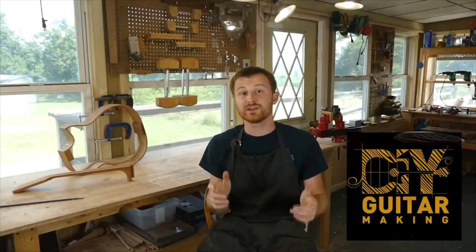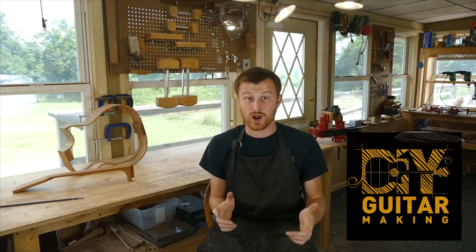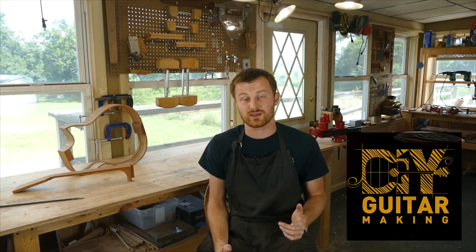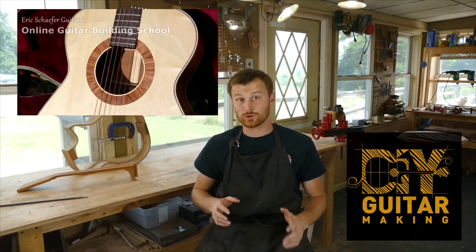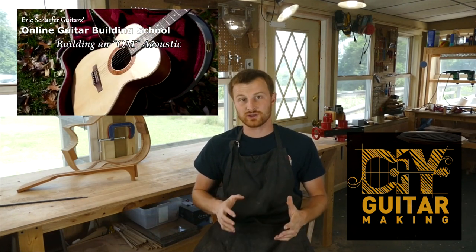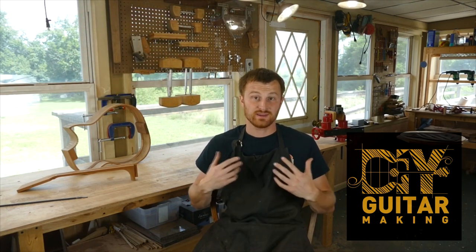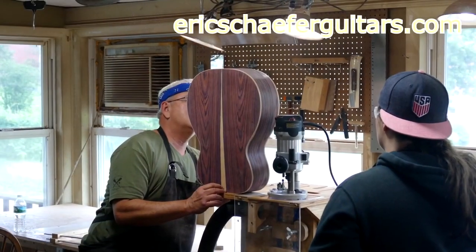If you learned something here, please give this video a like and subscribe so you can be notified when I release a new DIY guitar-making video. If you want to really learn more, take one of my structured online courses at ericschaferguitars.com, or register for a hands-on guitar-building workshop here with me in Burnville, Pennsylvania.